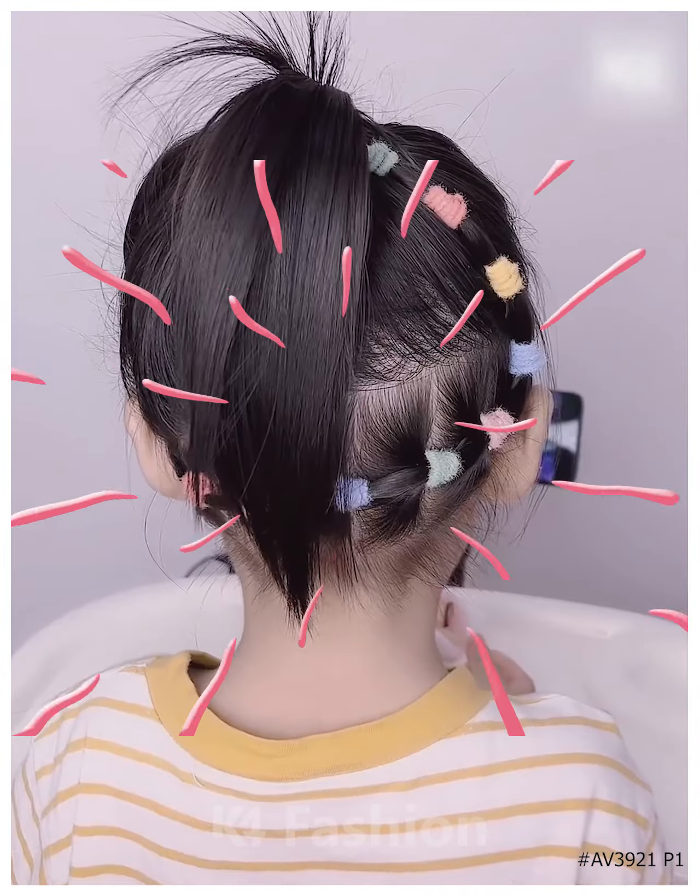Next, we're going to make two braids, one at each side, by using red rubber bands, making a pony at the back, dividing it into two braids, and making this beautiful heart at the back.